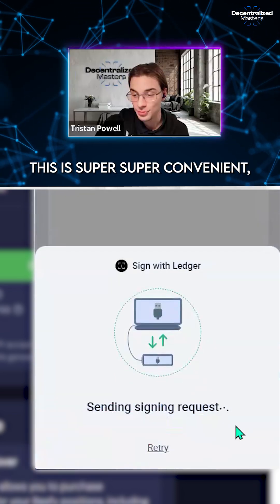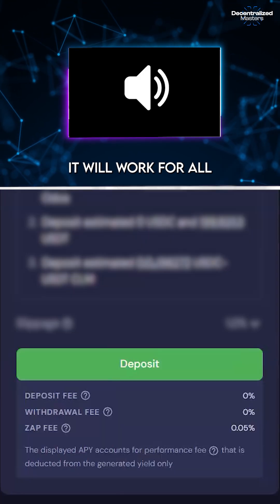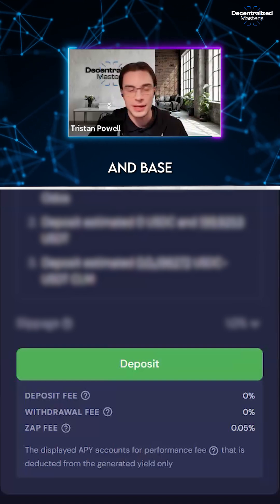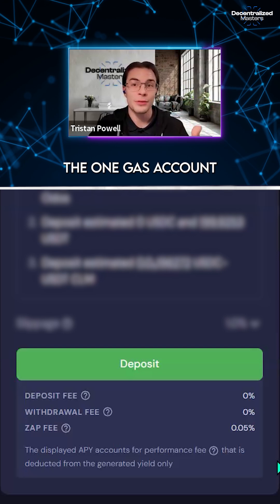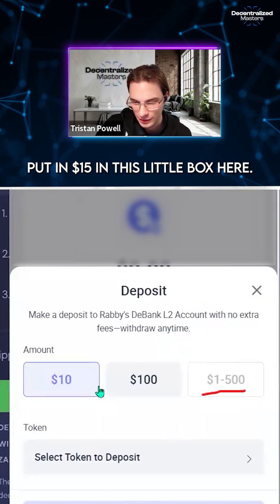This is super convenient because now the gas that you set aside will work for all the Ethereum chains. So you don't have to worry about having gas on Ethereum, Arbitrum, and Base separately — you can just use the one gas account for them all. Then click on 'Deposit' and put in 15 to 20 in the box.